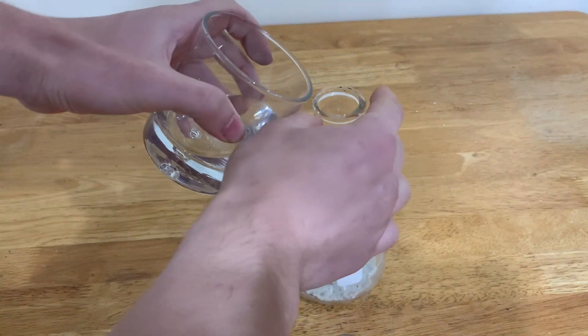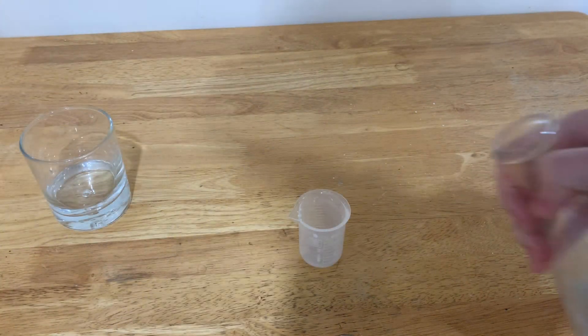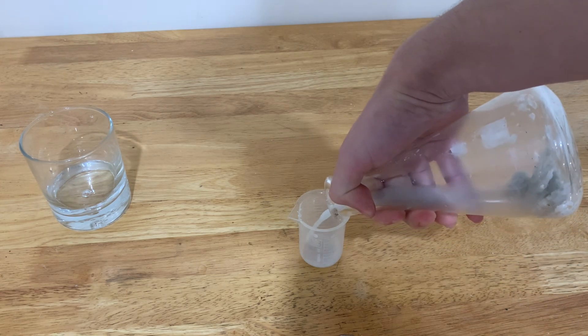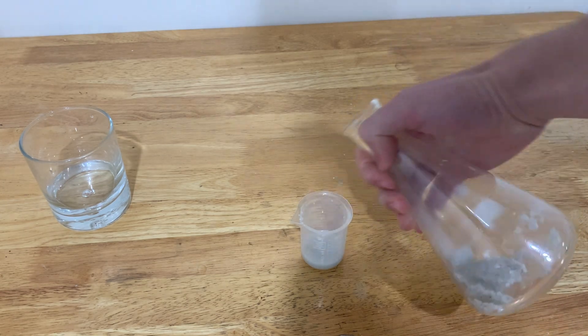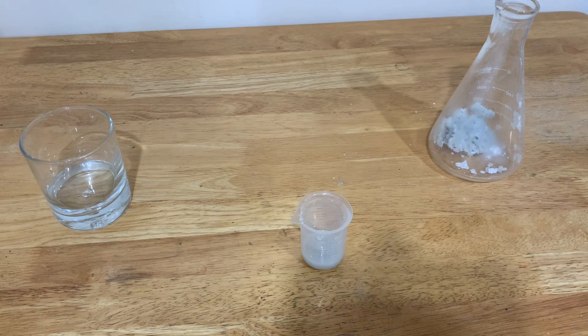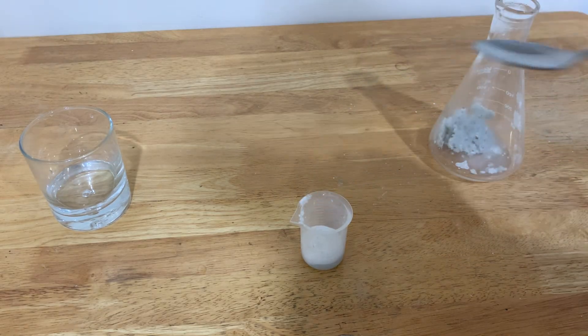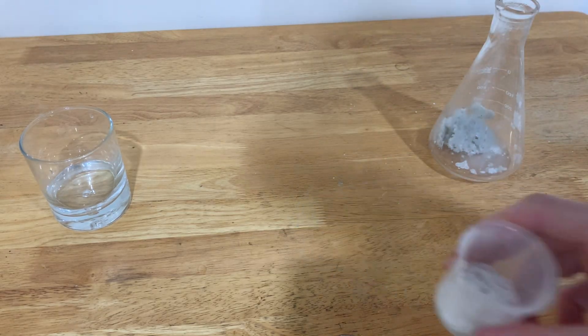I'll just pour some regular water into the flask, and now I'm going to pour the liquid out. As a result of sulfuric acid's infinite solubility, every single sulfuric acid molecule which was produced is inside of here. So to test it out, I'm going to get some baking soda and dump it in — and as you can see, it fizzes pretty well.